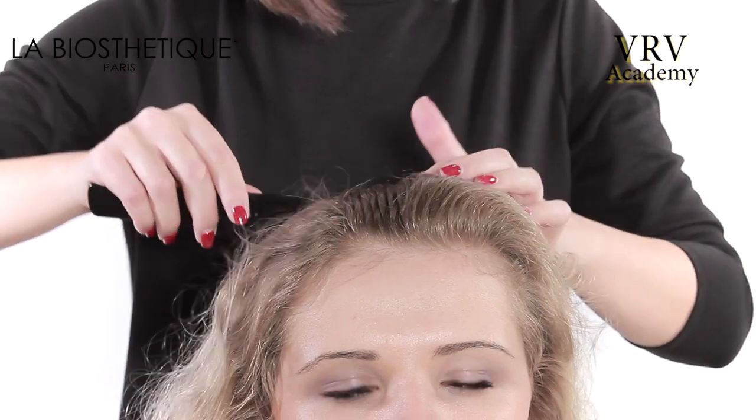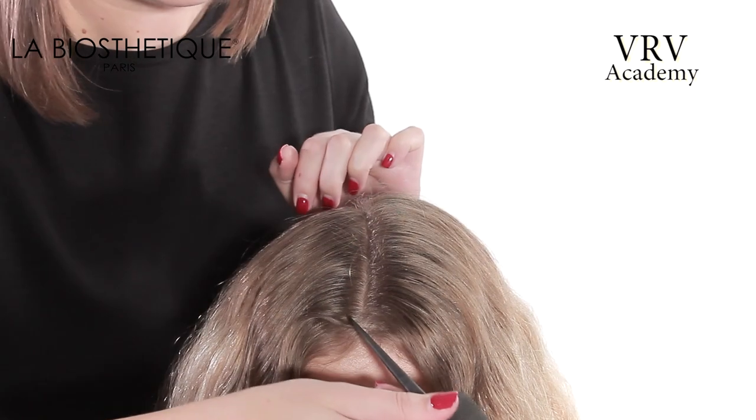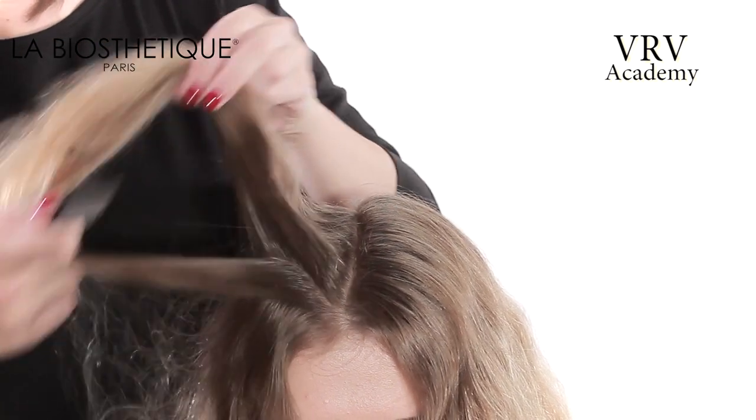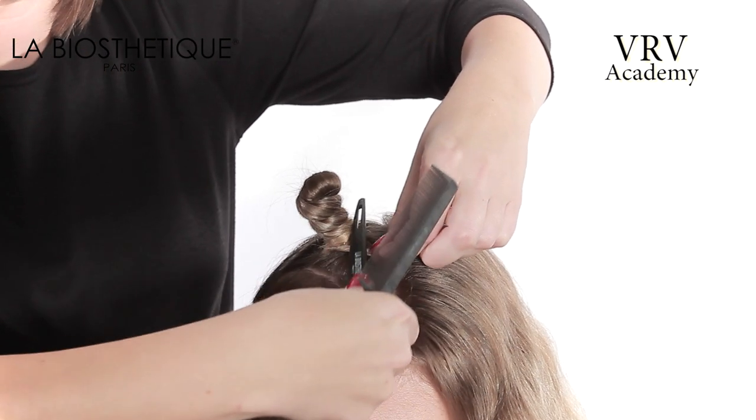The profile pattern is taken from the center forehead to the center nape. The radial pattern is taken from the top of the crown to the top of the ear on both sides. To create the top sections, a V-parting is taken from the center forehead to the higher recession.